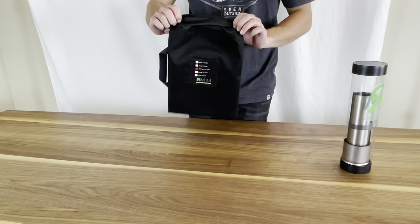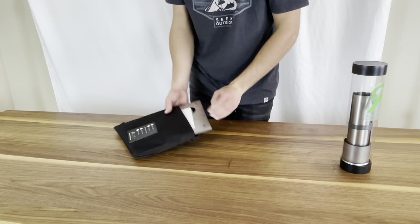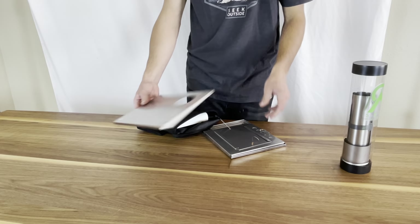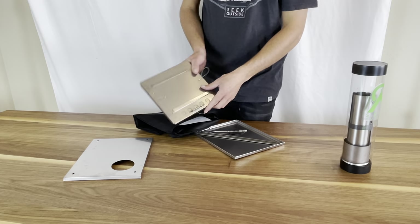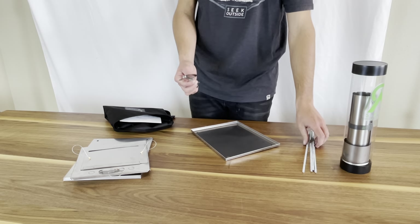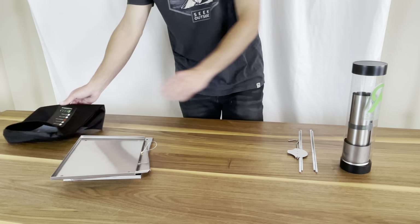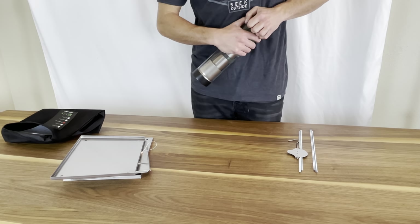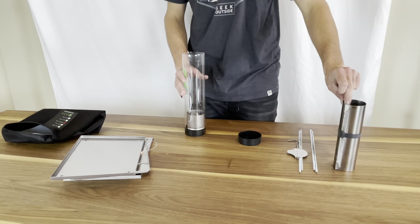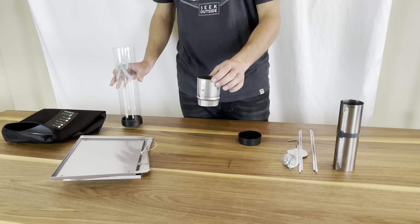Inside this bag is going to be a few pieces. You're going to have your top for your medium U-turn stove, the front for your medium U-turn stove, four legs, a piece of your damper, as well as the bottom of your stove. In the storage tube, you're going to have your medium U-turn side, your hardware kit, and your damper.